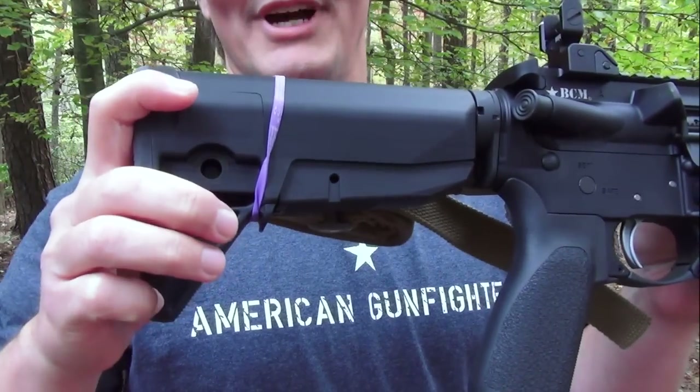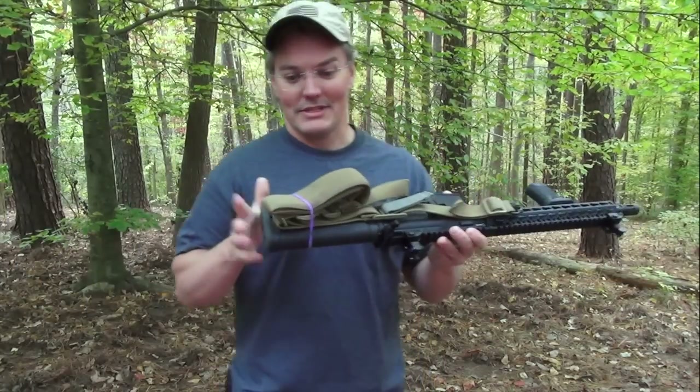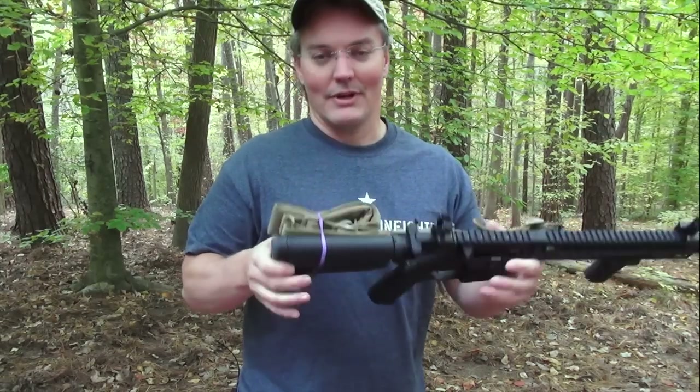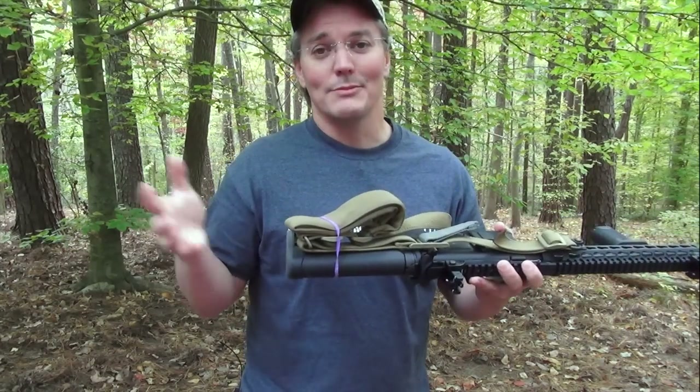One of the most unique features of the Mod Zero gunfighter stock is the VBOSS, or the Vehicle Born Operation Sling Tab. It is just a plastic tab designed to keep your sling keeper from sliding down the taper of the stock, whether it's onto the control lever or right down to the receiver extension where it's not going to be doing you any good.